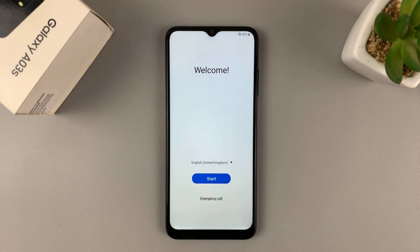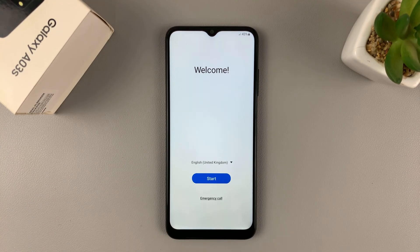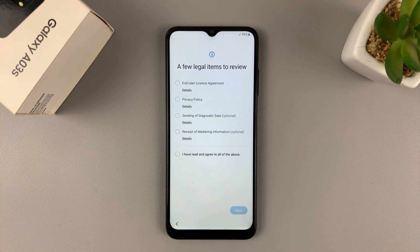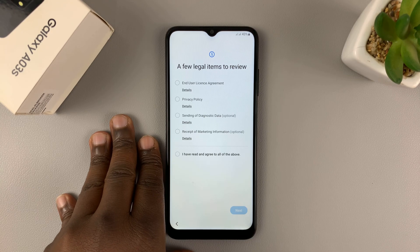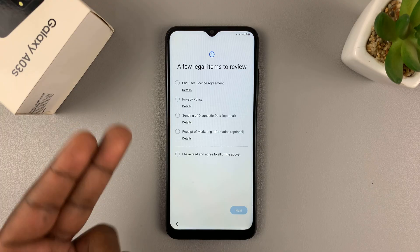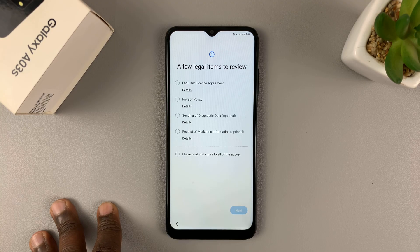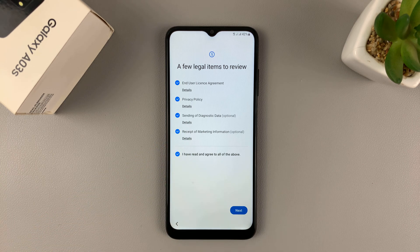It has taken us back to the initial startup screen, and that's basically how to hard reset your Samsung Galaxy A03s. You'll need to set up the phone as a brand new phone. But somewhere in the setup process, you'll need to provide the credentials for the Google account that was on this phone before you performed a hard data reset — you won't need the password and pattern, but you will need that Google account. Thanks for watching, leave your comments and questions down below, and good luck.